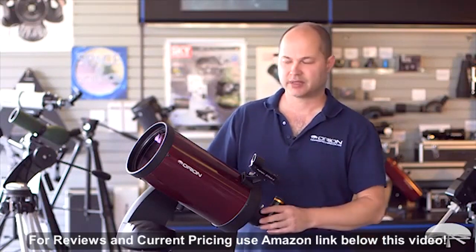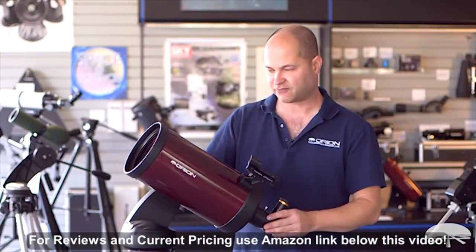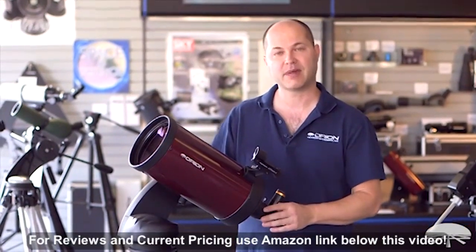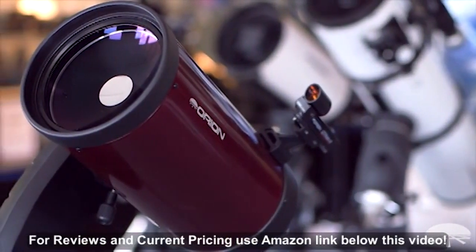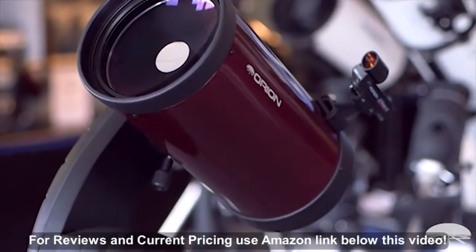Hello, I'm Ken with Ryan Telescopes and Binoculars, and this is the Starseeker 4 150mm Maksutov-Cassegrain Telescope. It's a 6-inch Mak on top of a GoTo mount — that's the Starseeker mount.